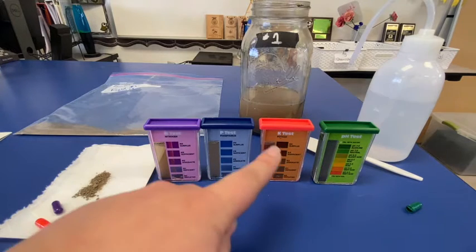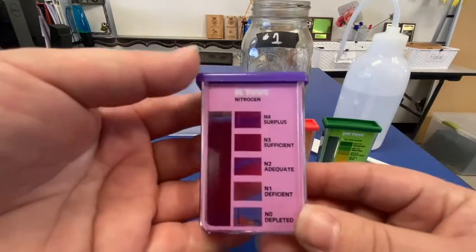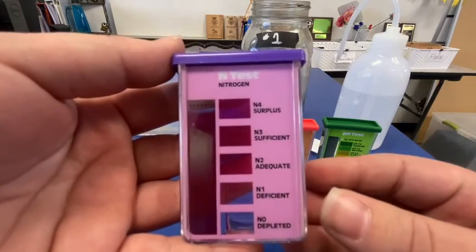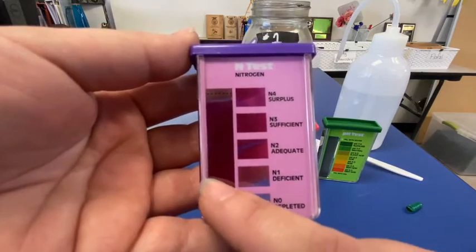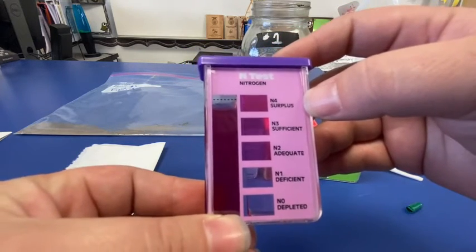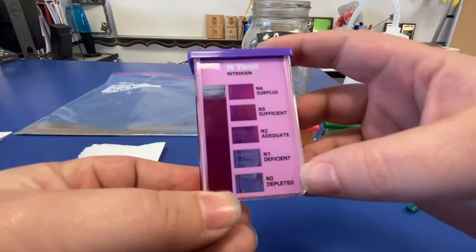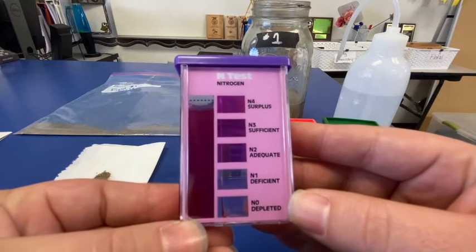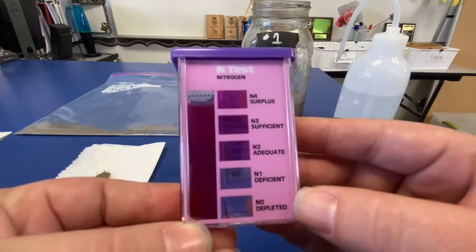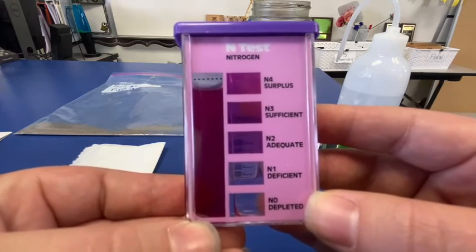For our nitrogen, phosphorus, and potassium, we're going to let those sit for 10 minutes. After the designated 10 minutes, as we can see on each of these indicators, there are different levels, and the color of what we tested will tell us what it is. For nitrogen, the categories are: N4 — surplus, N3 — sufficient, N2 — adequate, N1 — deficient, and N0 — depleted. Based on what we see here, we're going to see what color best matches and highlight that level on our slides. Feel free to pause the video at this time if you need to capture that down.